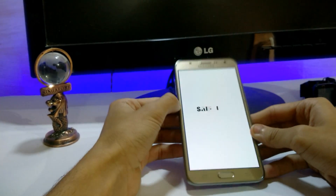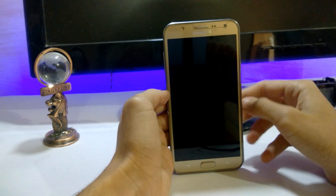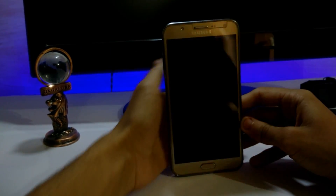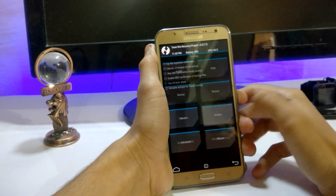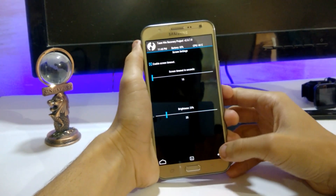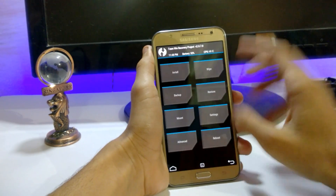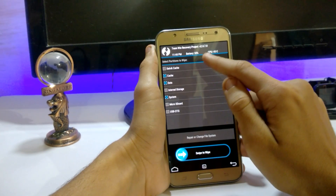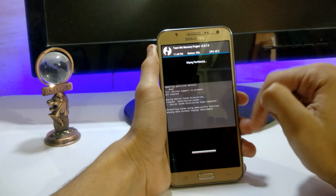The phone is booting into recovery — do check out my more videos on J7 also. Here is the TWRP recovery. Let me adjust the brightness first for a better view. Then just go into Wipe, then Advanced Wipe, and select System, Data, Caches, and Dalvik Cache. Then just swipe to wipe.